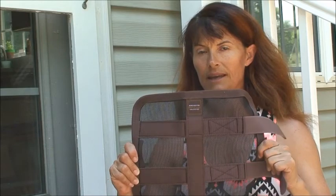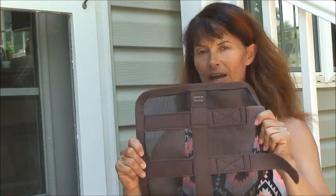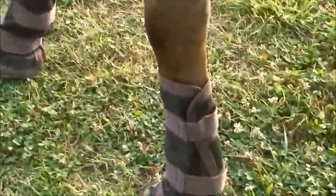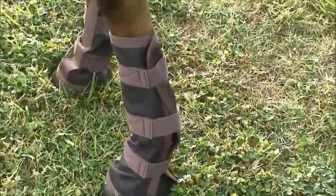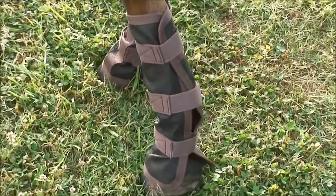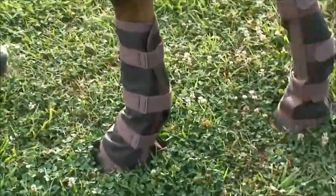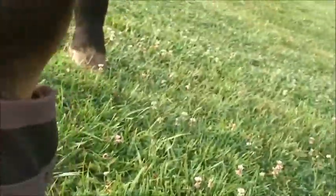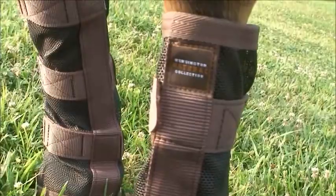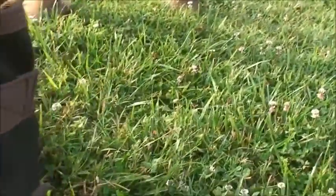Good morning, horsey people! I brought the fly boots out and they do have a little flare where they go on the bottom, so I put the flare on the bottom. I put the wraps towards the outside like you would wrap — that's just ingrained in my brain. There's an emblem, so I put the strip down the front and down to his coronary band, and they fit really good.